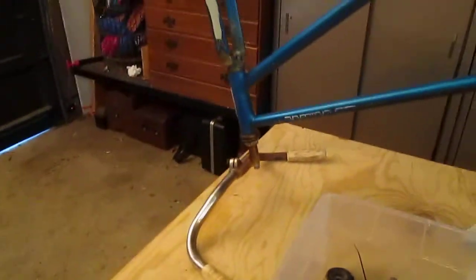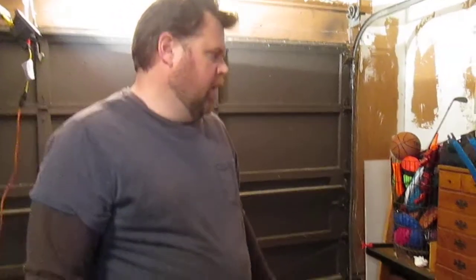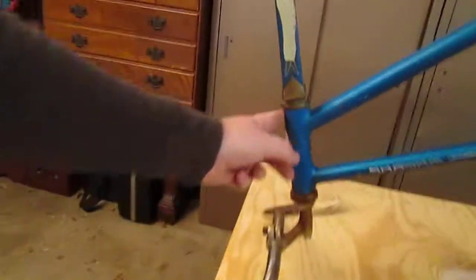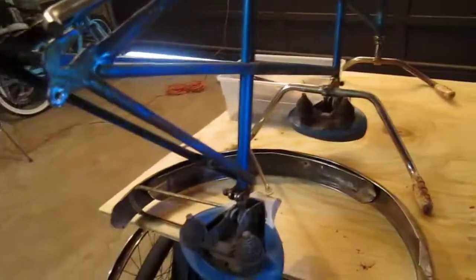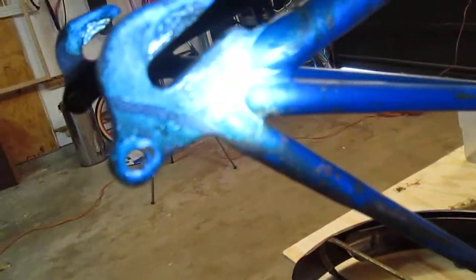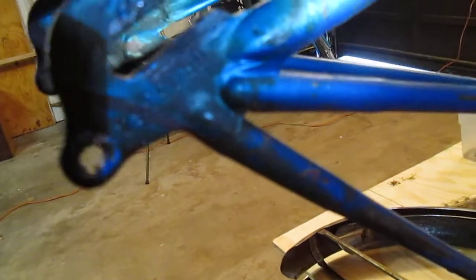One thing to start looking for on these older Schwinn's that will give you an idea of the year model is that Schwinn always stamped a serial number someplace on the frame. They typically stamped it on the head tube, at the very bottom of the head tube next to the fork, on the bottom of the bottom bracket, or in this bike's case, it's stamped on the non-drive side rear dropout. You can see the stamped serial number there — just write down the number, go online, and you'll find a multitude of websites where you can plug that number in, or at least look at a chart, and it'll tell you when the bike was built and what month.